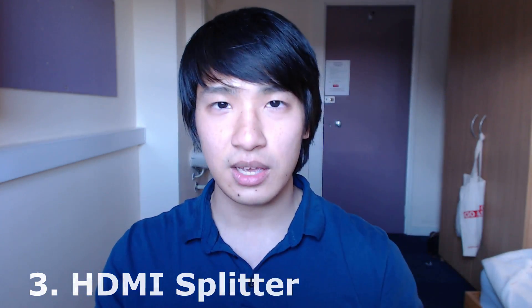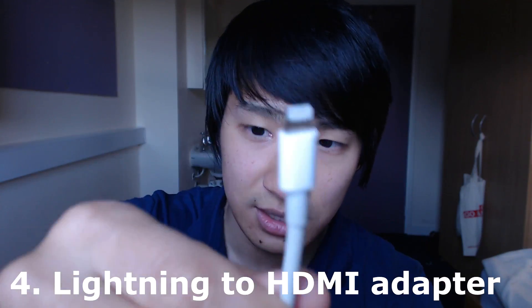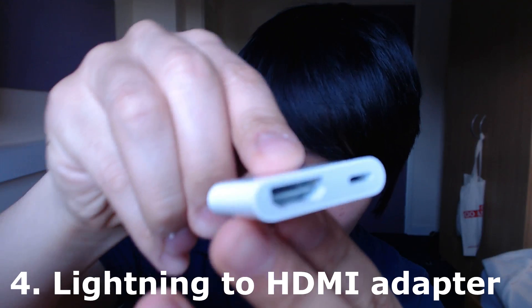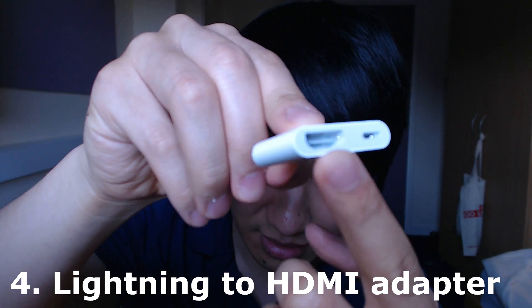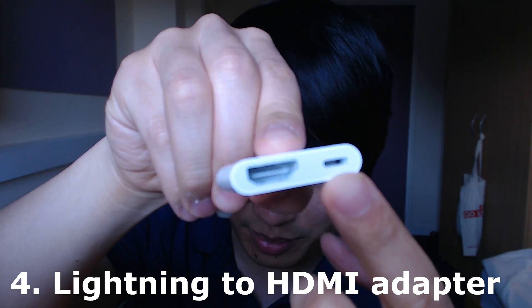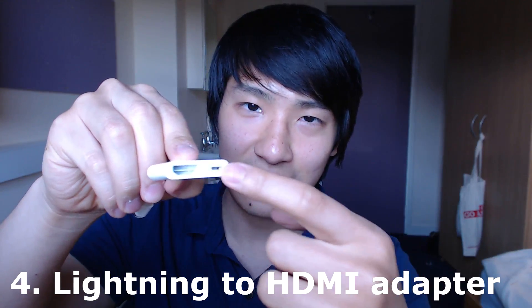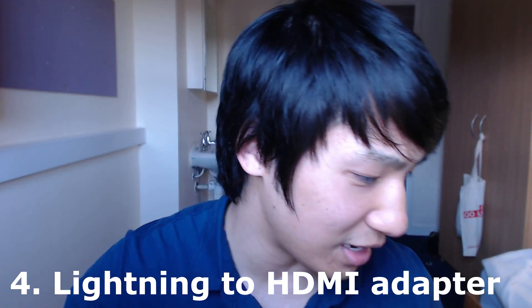And finally, because I use an iPhone, you need one of these — these are the lightning to HDMI adapters. This part connects to my iPhone, and down here we have the HDMI slot that outputs. Over here you can put power because it drains a lot of power; I have to plug in a lightning adapter to the socket so my phone doesn't run out of battery during play.